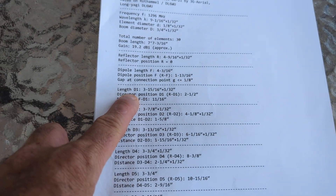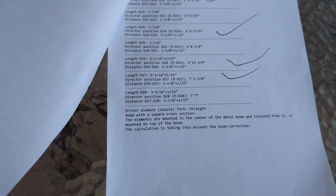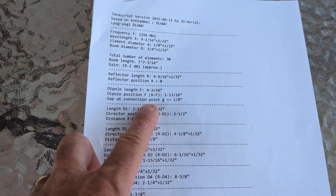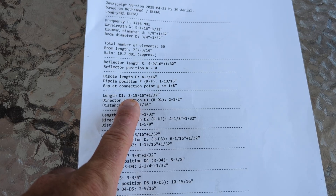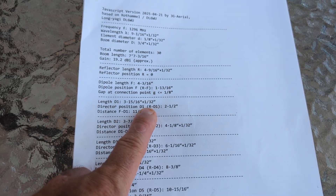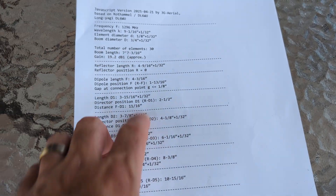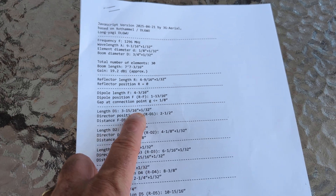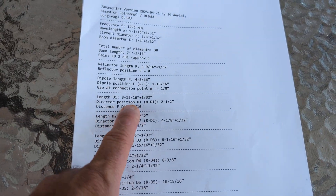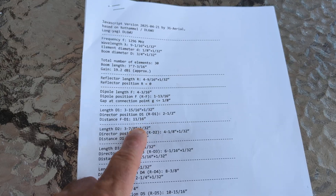Then every one of these — length director one, director two, all the way to 28 — so it's a 30-element Yagi. Director one length is three and fifteen-sixteenths of an inch and then a thirty-second. I think that's the boom correction for the size and diameter of the boom already calculated. Then it shows you the position from reflector to director one, reflector to director two — it shows you the distance and all that.